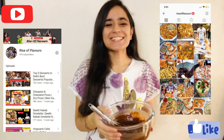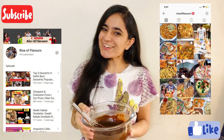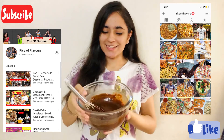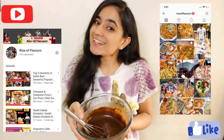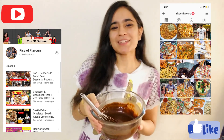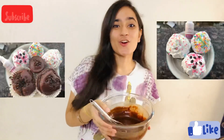Hi guys! Welcome to Rise of Flavours. This is Trishti and we are back with another recipe video. As you can see, this is a very chocolatey batter. So guess what are we going to make today? We will make tasty chocolatey cupcakes!